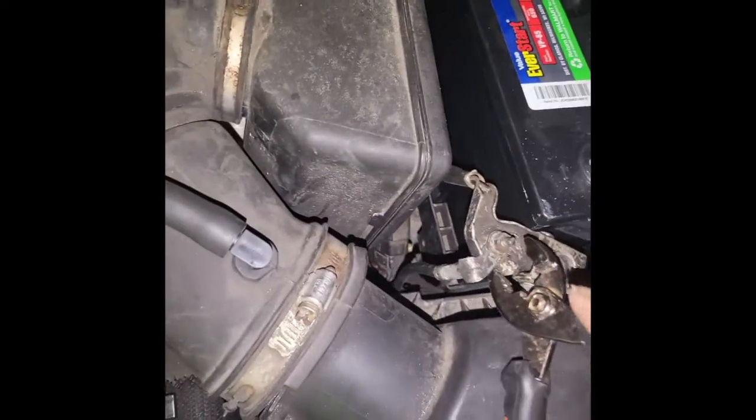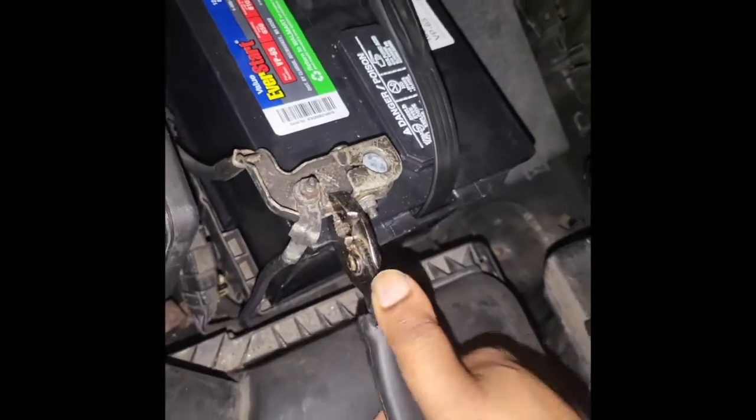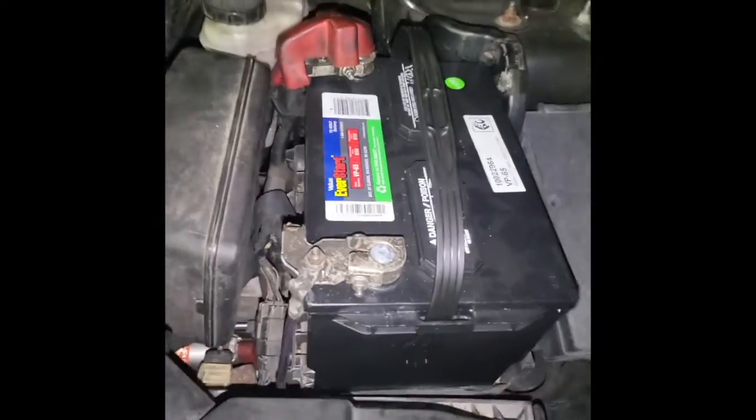I'm gonna take my battery negative terminal off. When you're doing electrical things with your truck or car, make sure that you take the negative terminal off the battery. My lights are on — all right, moment of truth, let's see if it works.